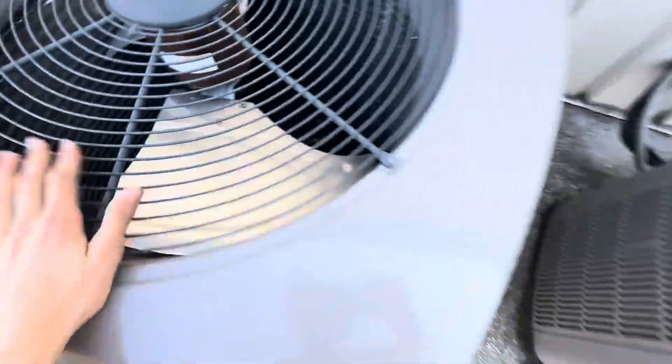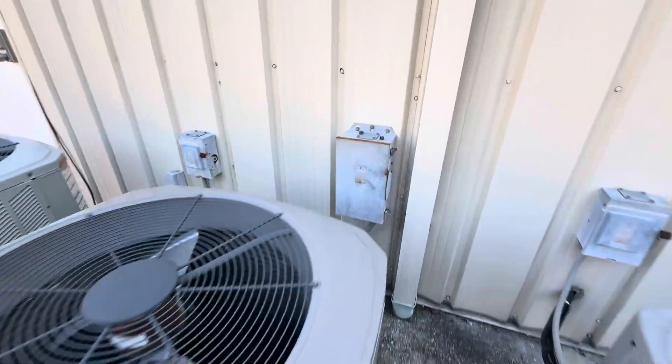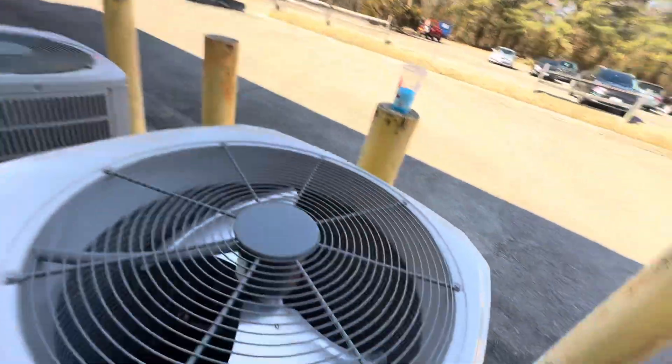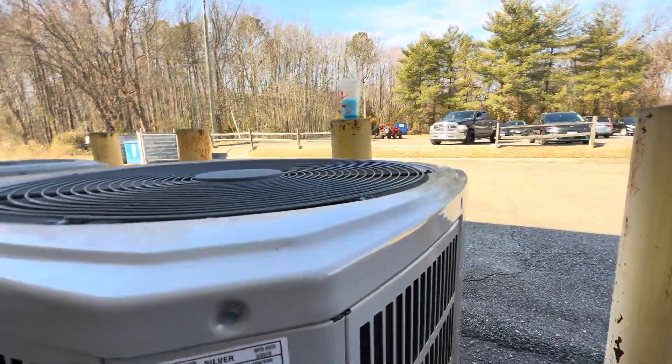Here's this one. This is the reversing valve. It's easy to get the reversing valve in that. It's from 2019.